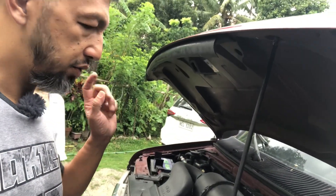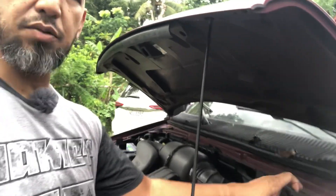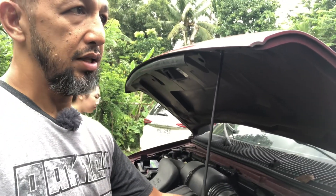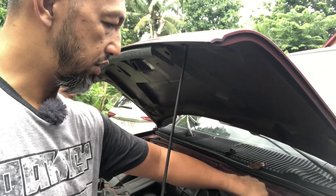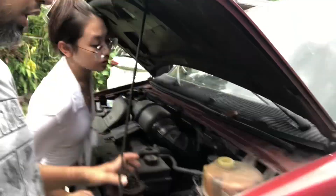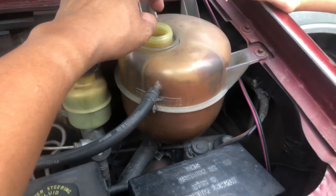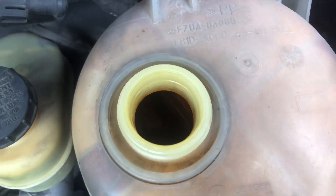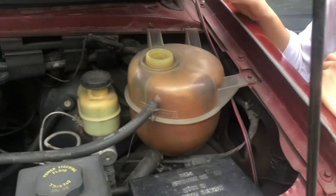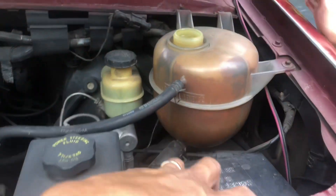First: fluids. Coolant — that's the one that cools the engine. Have a look, the level should not be below the minimum mark. This should actually be coolant, but my brother's car has water in it, which is not that critical.